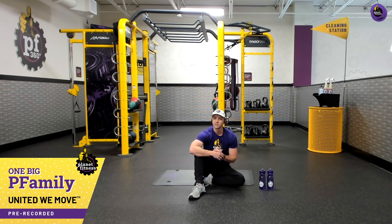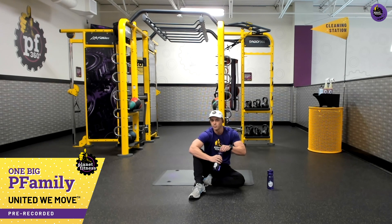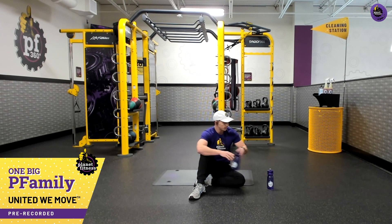That's definitely something to smile about. One of the easiest ways to help reduce some stress is a smile — it improves your mood. Share that with your friends, your family, your workout partner. Keep smiling throughout the rest of this workout. Getting another drink of water before we start.